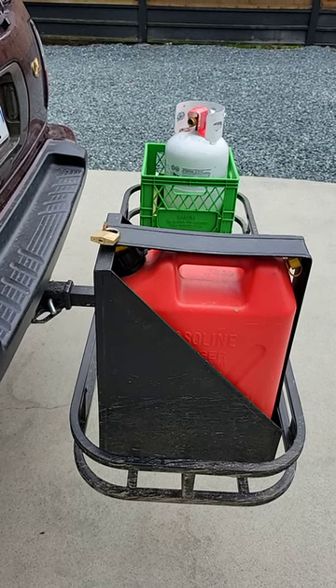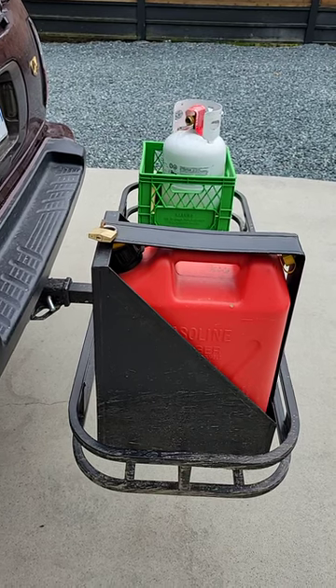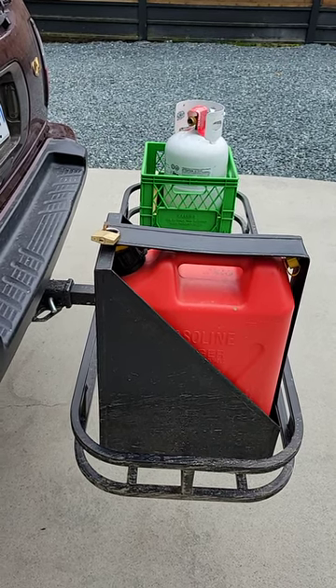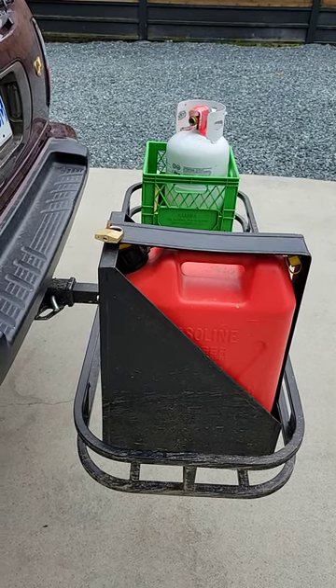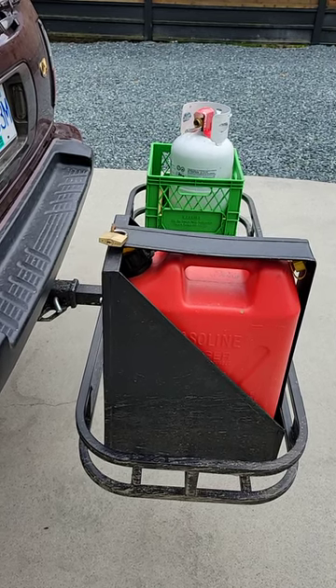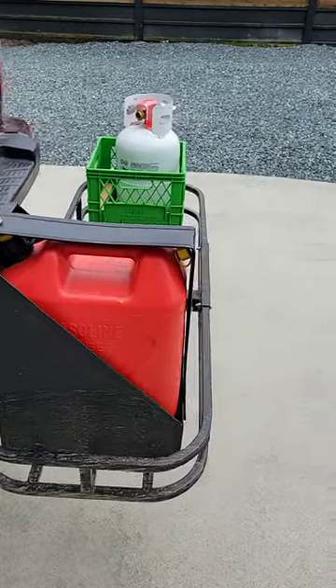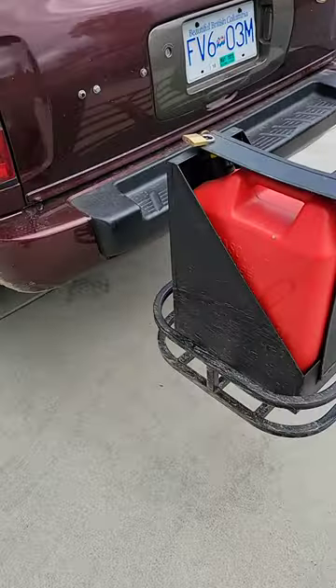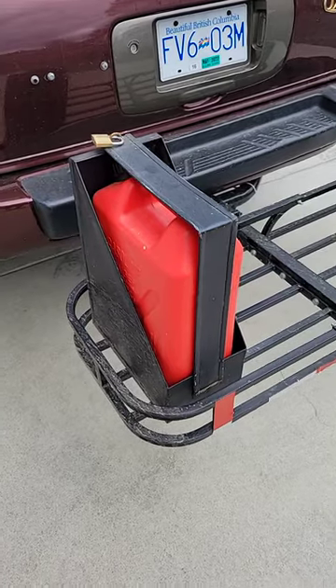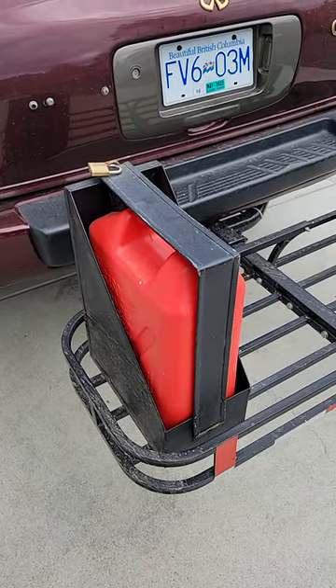This is a video showing what I've got going on for carrying spare gas and sometimes propane. I got this gas can and the holder off marketplace for $25, and the cargo carrier for $50 off marketplace. All I did was weld the gas can holder to the cargo carrier — pretty simple: strip the paint away and weld it down.